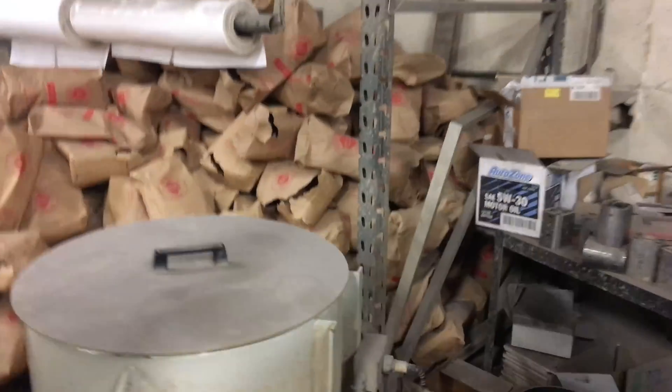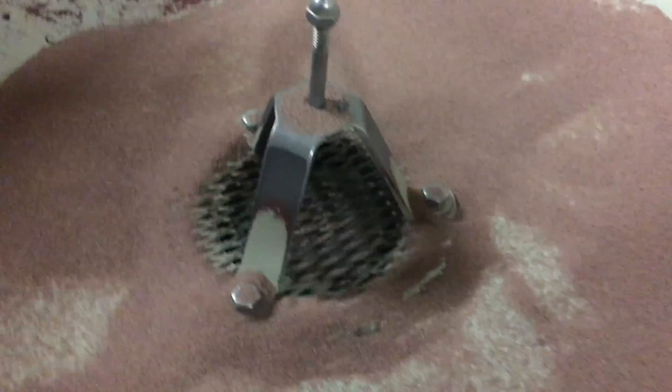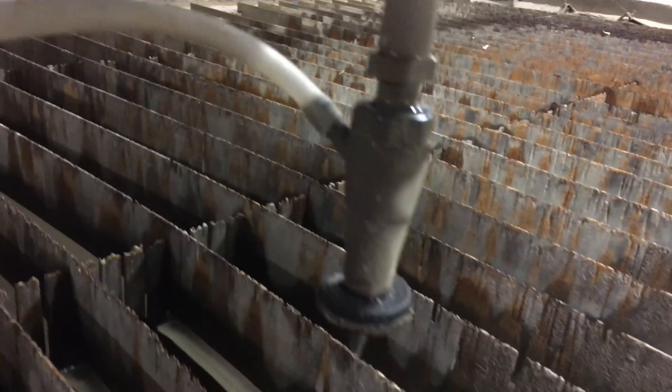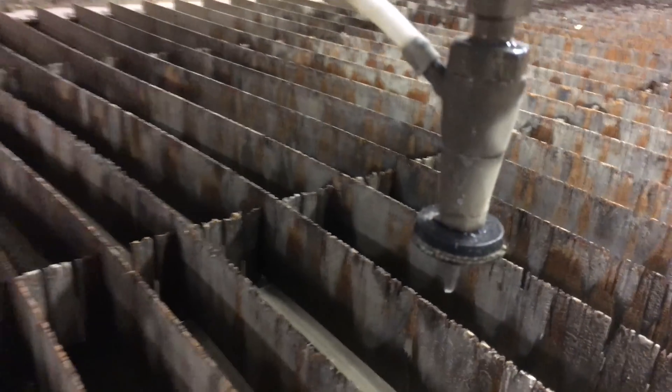The abrasive we use is kind of like a sand material. It goes in right here, and that's what it looks like before we use it. It's a very finely crushed garnet, and that is added into the water through this hose right here. That is used to help cut whatever the object is.